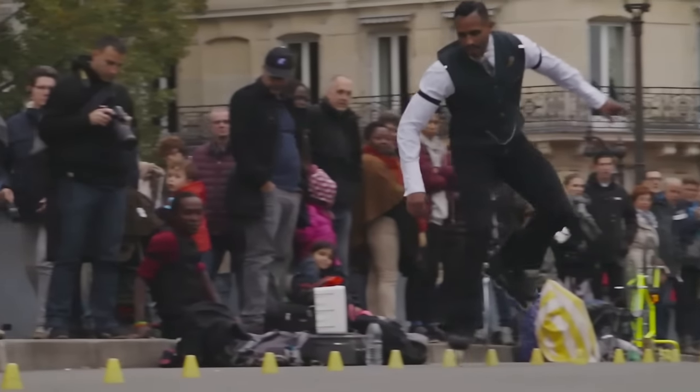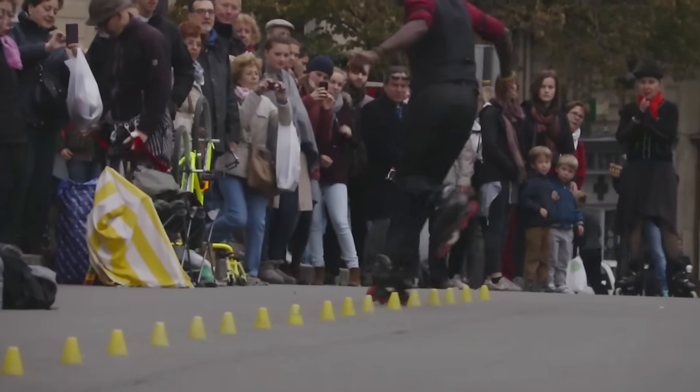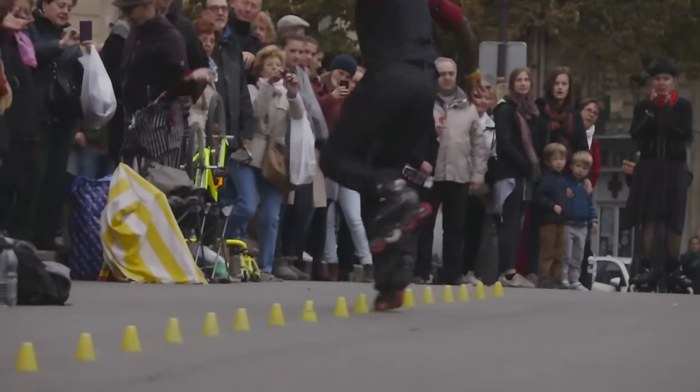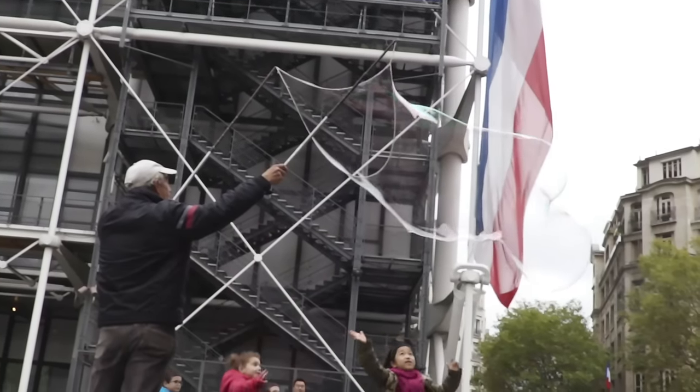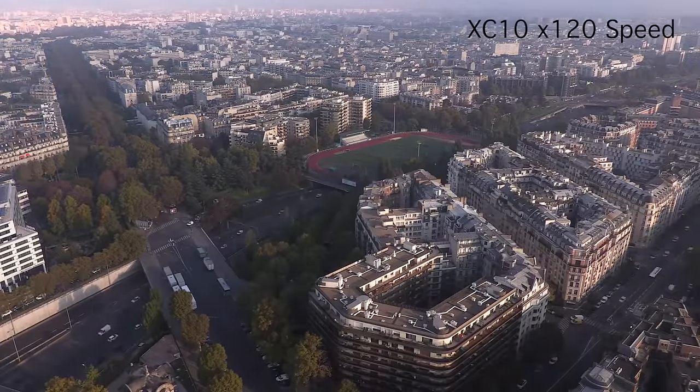When recording in Full HD, the XC10 can capture high speed and slow motion footage from a quarter speed right up to 1200 times speed. This is really good for adding atmosphere and creativity to your productions. But when recording in 4K, only fast motion is available.